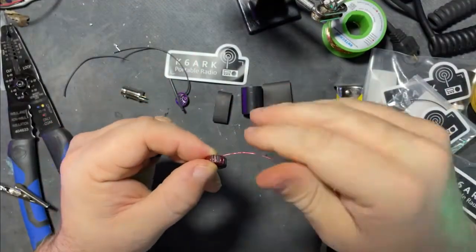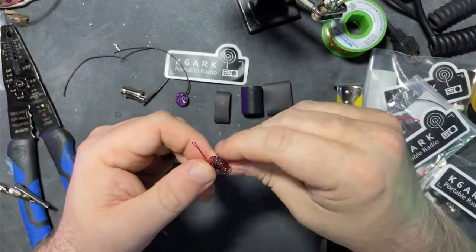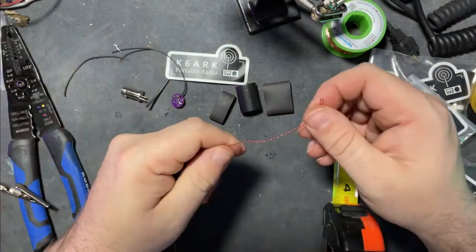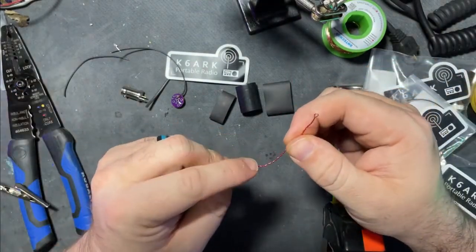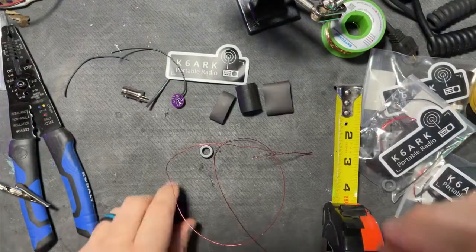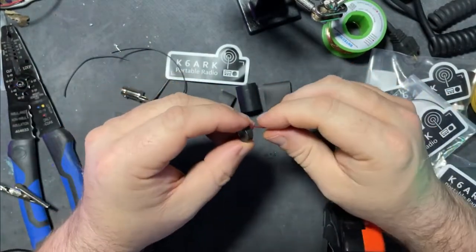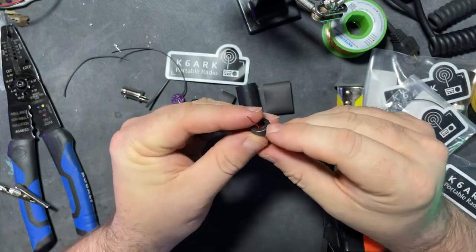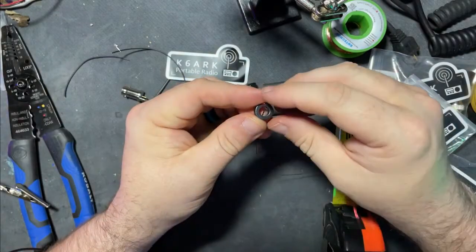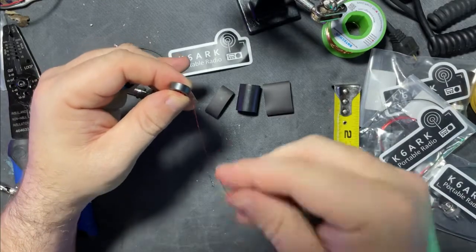Screwed up at the very beginning — it happens sometimes, it's okay, don't get discouraged. Unwinding it is a little easier than winding it, and it just gives you practice. So where I messed up was on the twisted pair — this should not have been twisted except about halfway. Adam does have an instructional video; I'll post it in the card at the top and also in the description. You want to take the twisted part about halfway up in the middle of the toroid, then begin to do your turns.